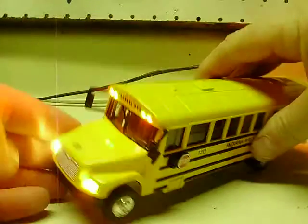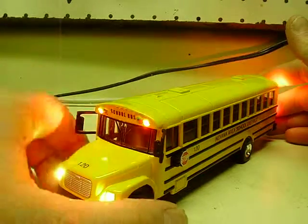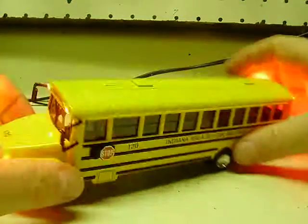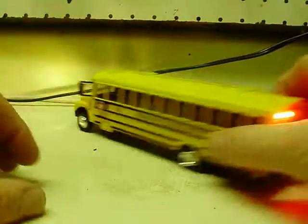And if you want to, all of them will work at the same time — so it is possible. Turn those red ones off, or the yellow ones off. And like I mentioned in my other videos, these can be ordered with a circuit board to have the lights alternate side to side, just like a real school bus would — a wigwag.